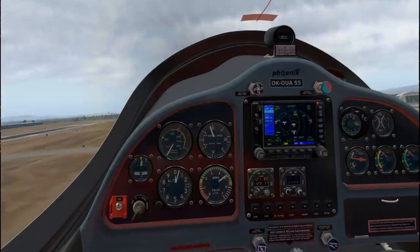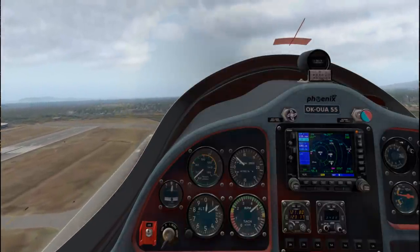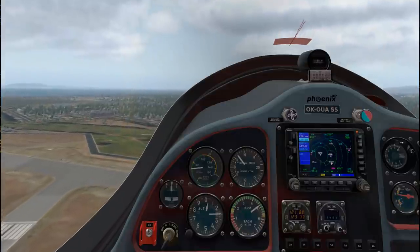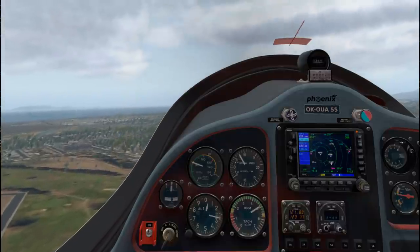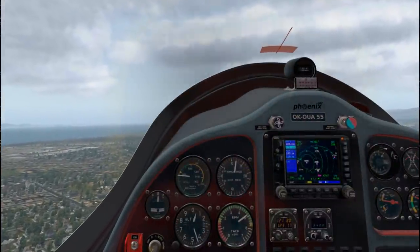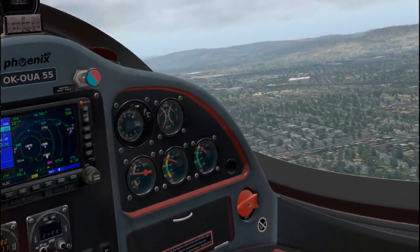Stall speed in this is 40 knots and optimal climb speed is 50, so here we go. Never exceed speed is 120, so it does not go fast. Taking off from Hayward here. Let me just quickly trim out. This is a VFR-only plane so we have to stay clear of clouds. I don't know what the ceiling height is right now - I should have checked that.